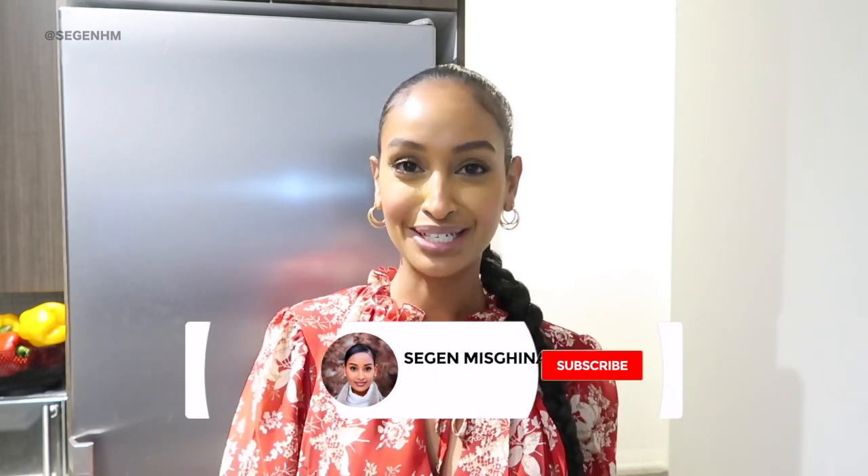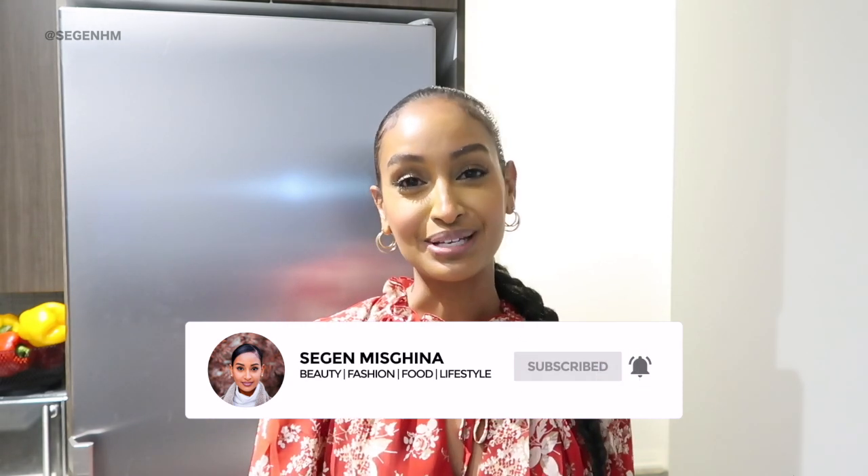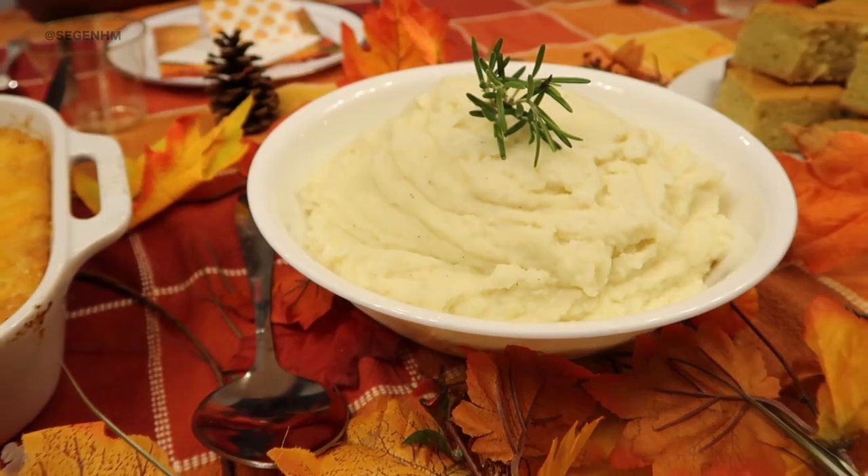Hiya beautiful people! Welcome back to the SecondsGiving series. If you're new to my channel, my name is SecondsGinna and all week long I'm going to be sharing Thanksgiving recipes. So far we've made cranberry sauce and cornbread, and in today's video I'm going to be showing you guys how I make my mashed potatoes from scratch.